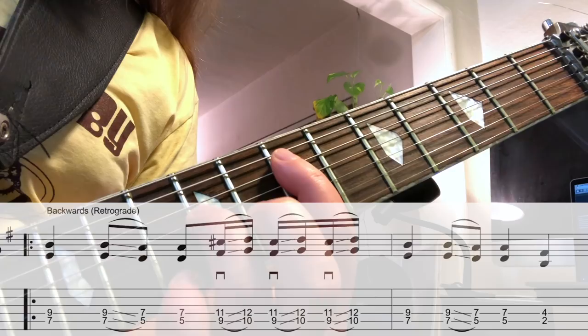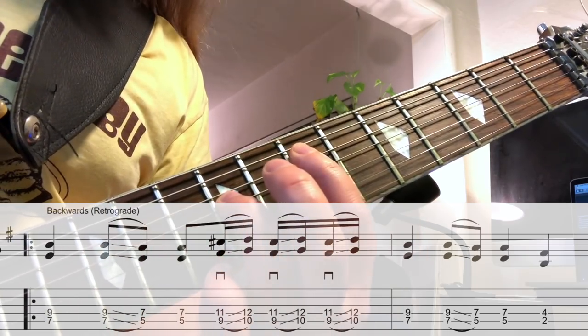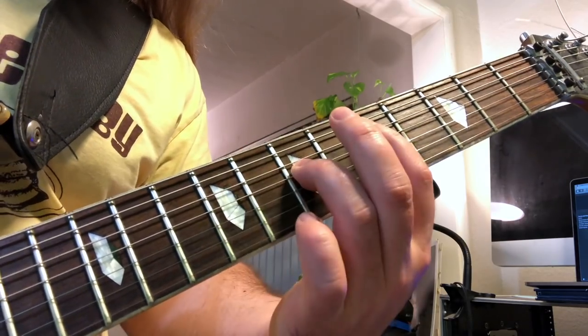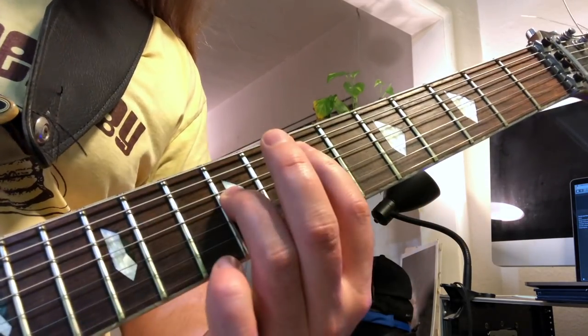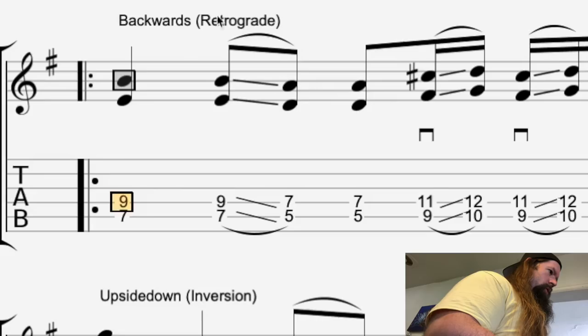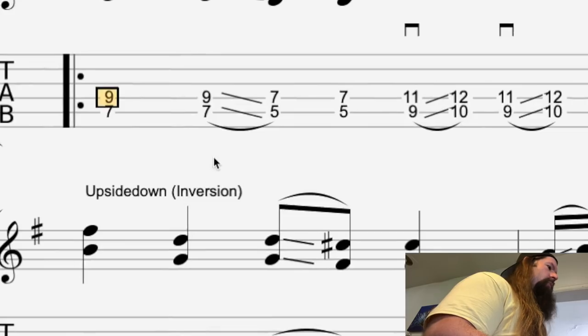Now let's play the riff backwards and release those demons. This is called retrograde. It's something that Bach used in his counterpoint ideas. Super brain buster.